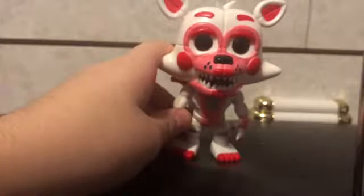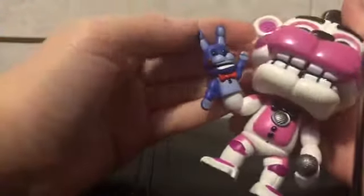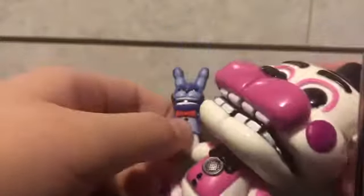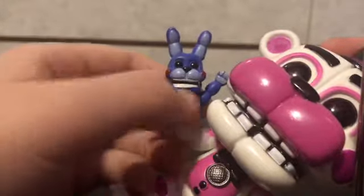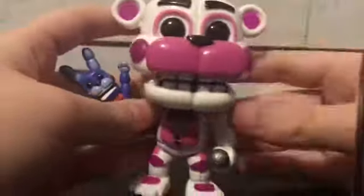Sticking with the double-F theme, we're going to be doing Funtime Freddy. Funtime Freddy has the color scheme of purple and white instead of red, white, and pink. He has a little Bonnie puppet on his hand. Starting off with Bonnie — he has a black button in the center of his chest, a red bow tie, red cheeks, and he's just purple. It's like a mini version of Bonnie. Funtime Freddy has a little black top hat with a purple trim going all around.